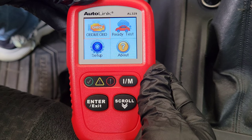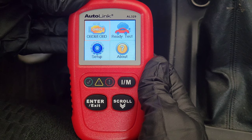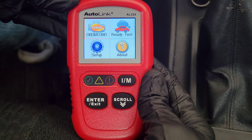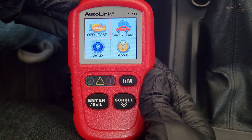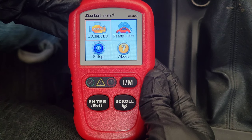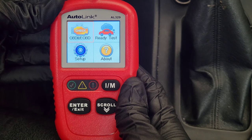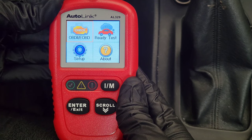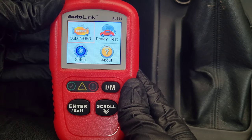This is a nice OBD2 code reader — it's easy to use with a lot of great features. Getting the trouble codes for your vehicle is valuable even if you don't repair it yourself, since you can use that information when calling mechanics about possible causes and repair pricing. The Live Data and View Freeze Frame features can help you further track down why you're getting a specific trouble code. The Ready Test is a great feature to use before emissions testing to confirm the monitors are at OK status and have completed their self-testing.